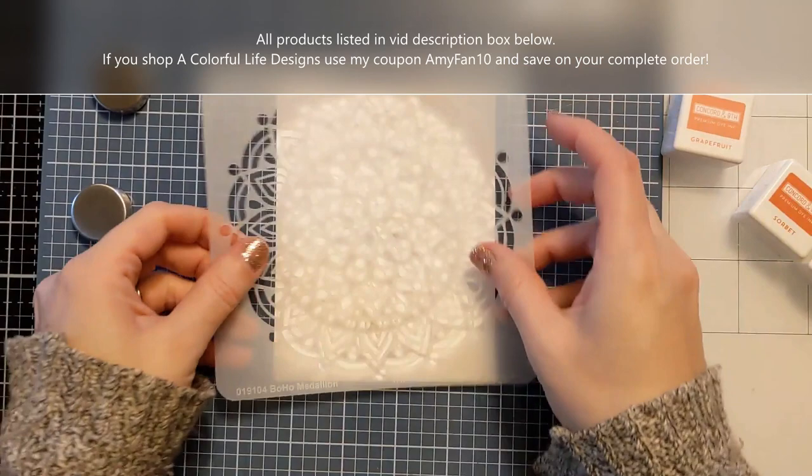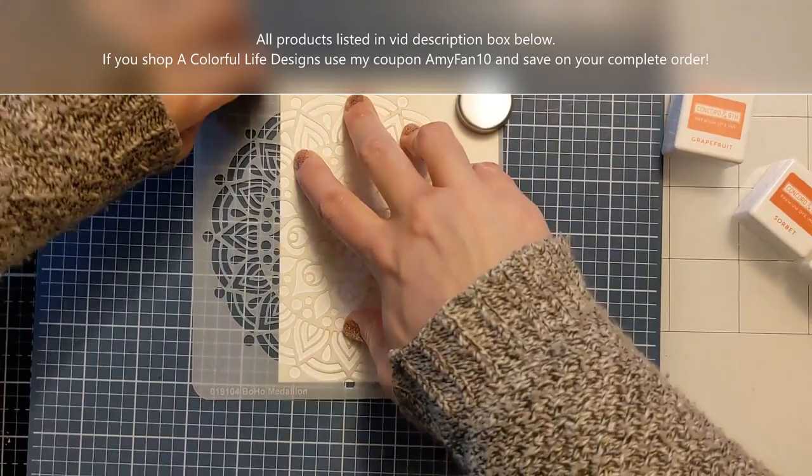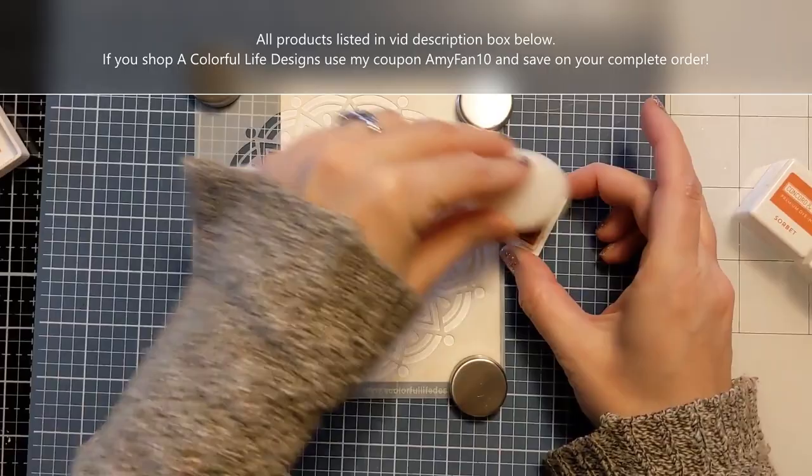Stick around to the end and I'll show you the finished card. To start, I'm using my Wendy Vecchi Station Tool and using the magnets to hold down the stencil. You can also use pixie spray, but this is a pretty sturdy stencil despite all the little details, so it worked fine without the pixie spray.